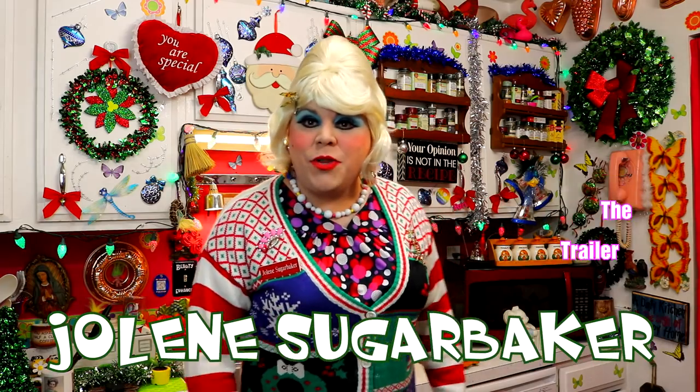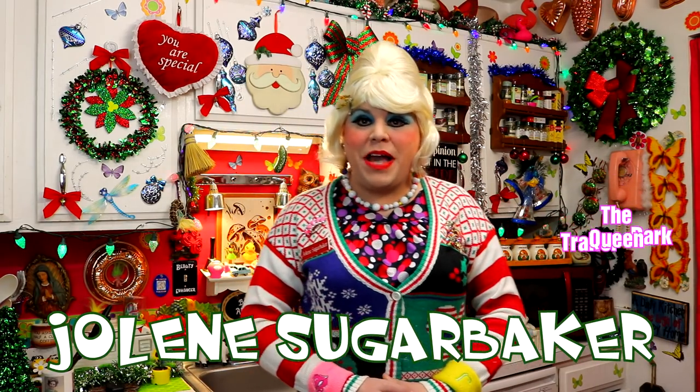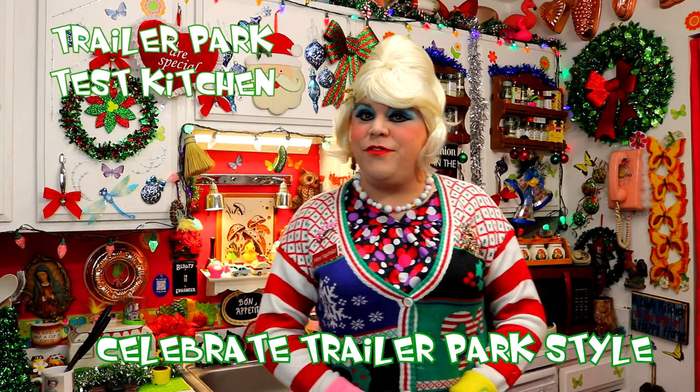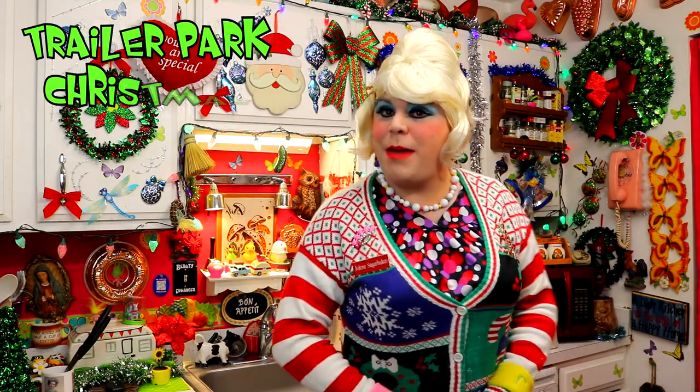Well, hi there, Trailer Park fans! It's Jolene Sugarbaker, the Trailer Park Queen. And welcome to the Trailer Park Test Kitchen. And I am falling apart, so I will be right back.